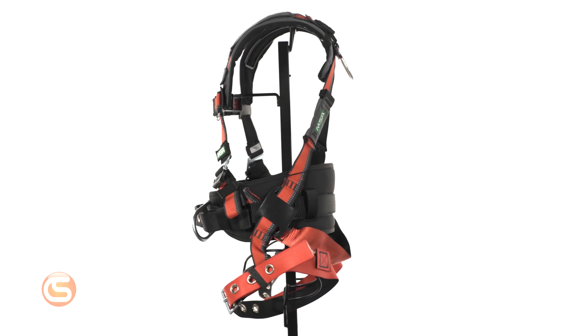I'm Connor with Columbia Safety & Supply and this is the EvoTek Construction Harness from MSA Safety. Let's start with the basics.